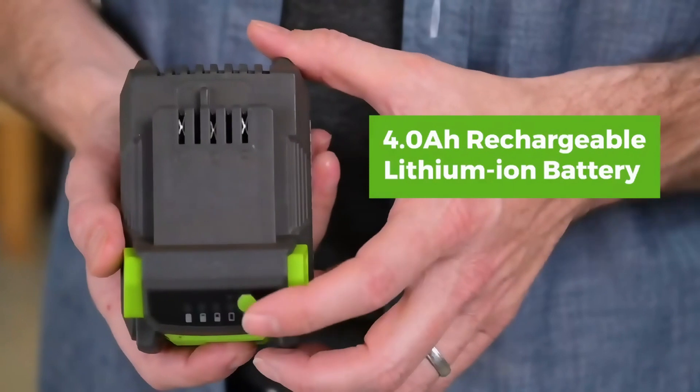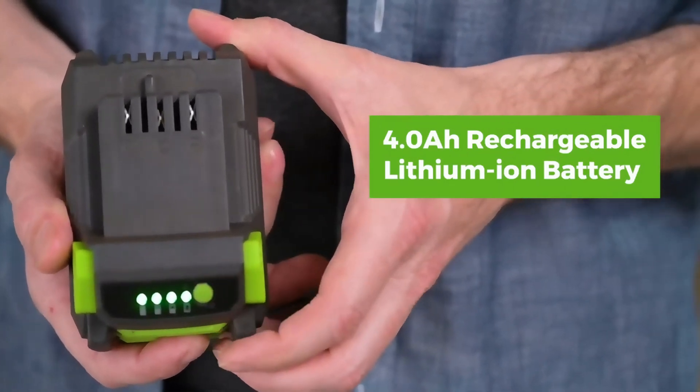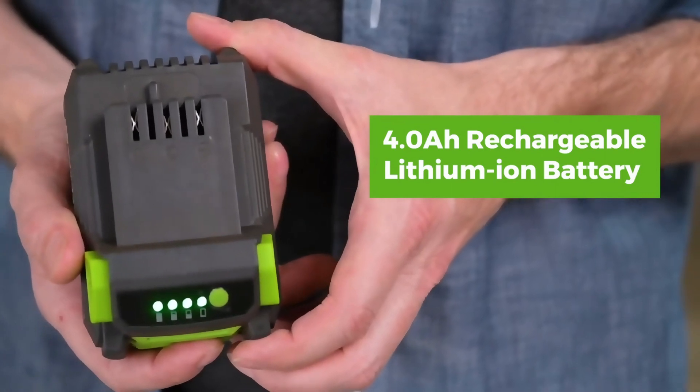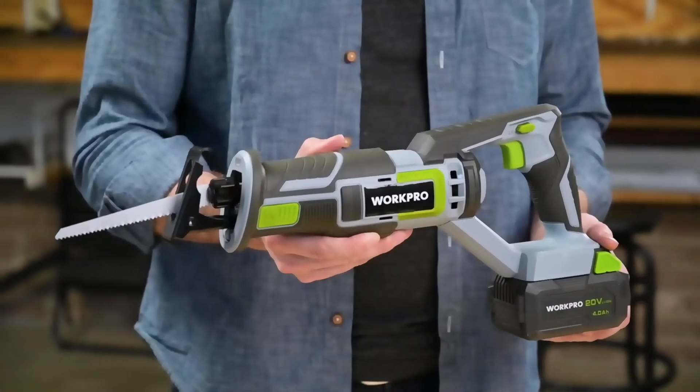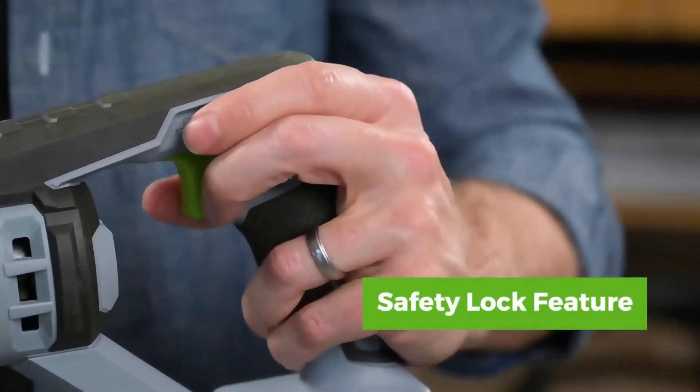An optimized ventilation system has been added to protect the tool against overheating. As buyers write, the saw is light enough to work with one hand, but the manufacturer should have included two batteries instead of one. However, for $85, this is not a big problem.